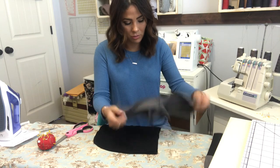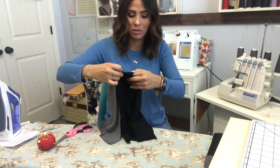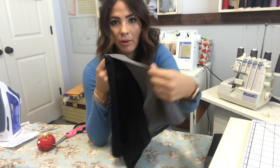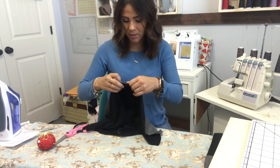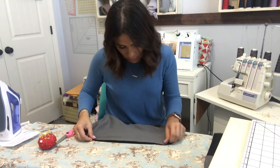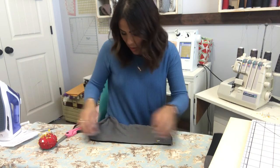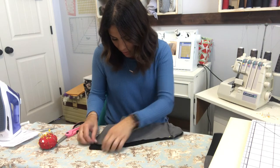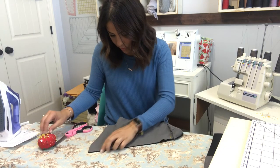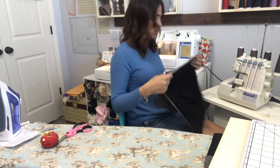Turn one hood piece right side out and leave the other inside out so they're touching right sides together. Meet them first at the top seam, then go down the face seam — this is the side of the face — and then down the other side of the face, right sides together. We're going to sew those face sides together. Leave the bottom neck part alone — we're just sewing the face portion.